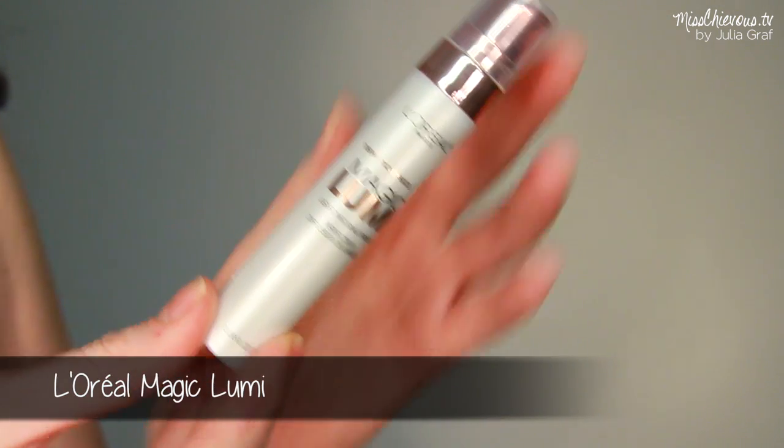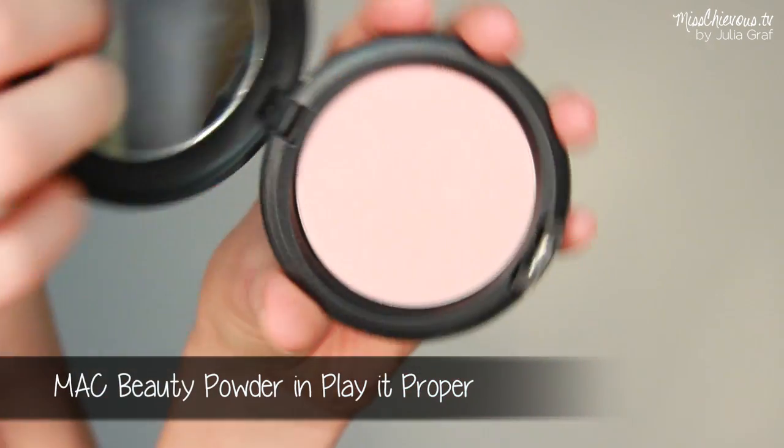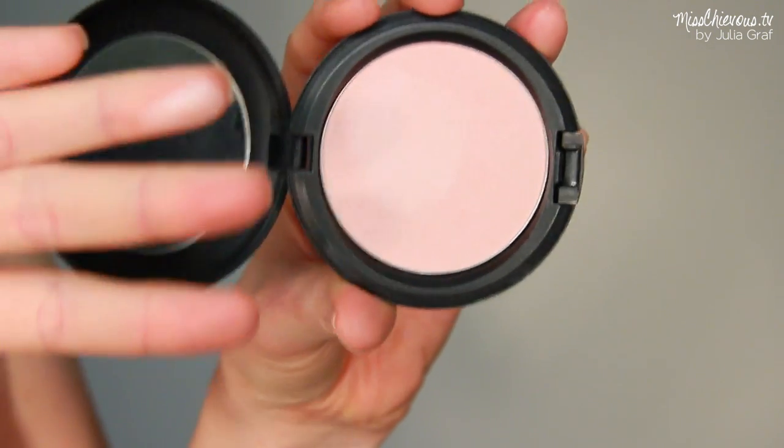For the face, I'm first going to do some highlighting. I'm using the Magic Lumi — it's actually supposed to be a primer but it works so much better as a liquid highlighter. I'm dabbing that in with the tips of my fingers and applying it right on the top part of my cheekbone area. Then I'm going over with this beauty powder blush — it's more of a highlighting product without too much shimmer, so it's going to photograph really nicely.